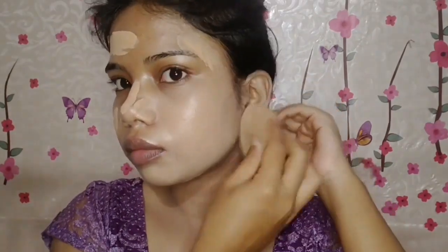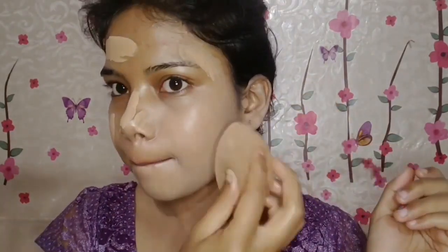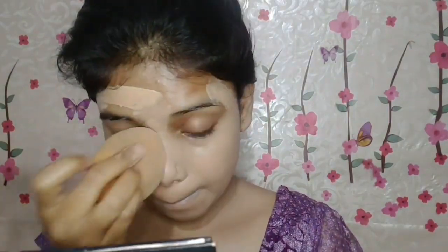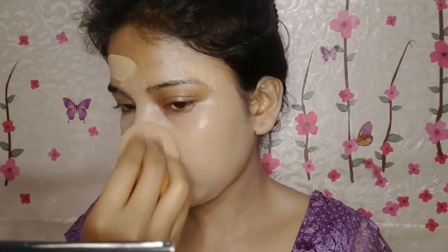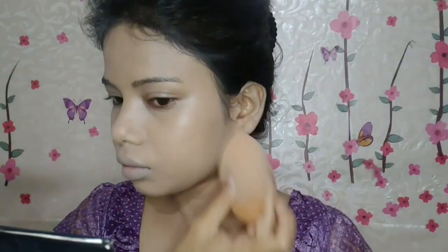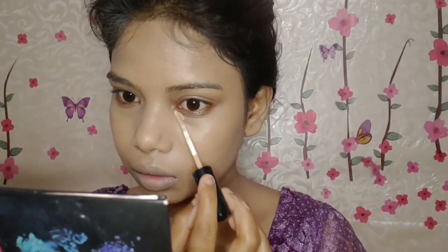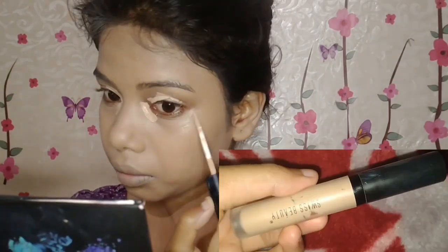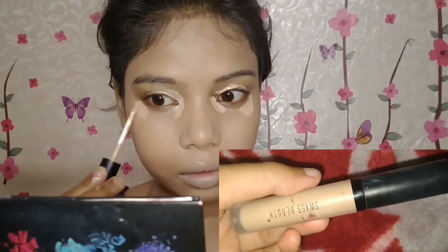I'll start blending the foundation from the neck with a damp beauty blender because sometimes we prep our face but not our neck as carefully. By the time we blend the face, the foundation on the neck dries out and doesn't blend well. So I suggest: first blend your neck foundation, then move to your face. I'll also cover my ears. Foundation tends to crease around the mouth and nose area, so blend those with a dabbing motion. Always use a wet beauty blender — if you apply foundation or concealer, it will absorb excess and give you your desired coverage.